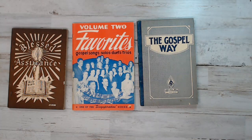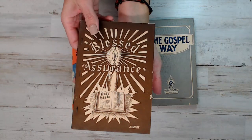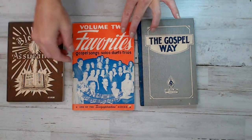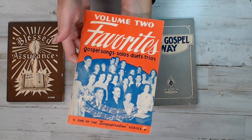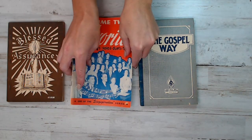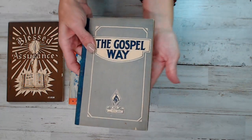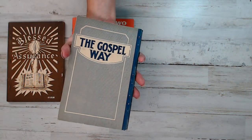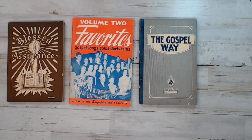This is pack eleven — a total of 473 pages. These are from the 1920s to the 1940s. This one is like a brown cover, and this one is a blue and beige. That's pack eleven.